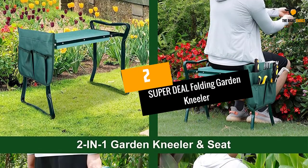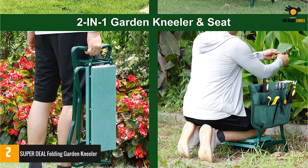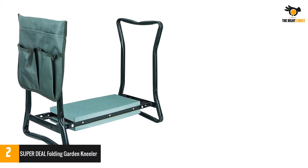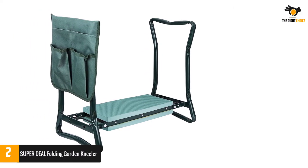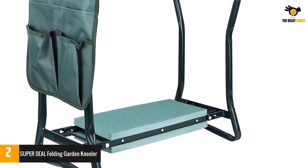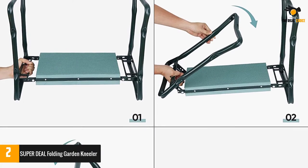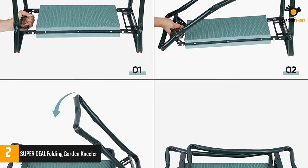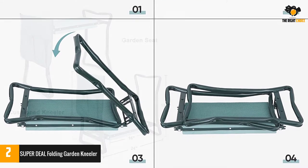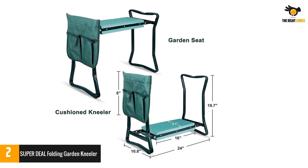Number 2: Super Deal Folding Garden Kneeler. This is going to be an amazing and reliable companion for a long time. Its frame is completely constructed from tubular, superior quality steel that is built to support. The steel frame is loaded with an EVA foam mattress which serves you either as a seat or a kneeling pad — this device can serve a dual purpose. It can serve as a pad with handles to rest your knees during gardening, and as a bonus, it has a tool bag hanging from the side rail with three large pockets to store all your gardening equipment. The elevated kneeling pad protects your knees and clothes from dirt and grass stains.